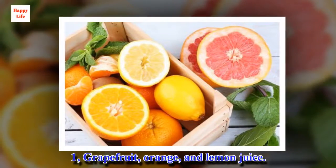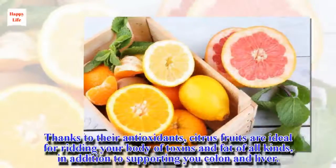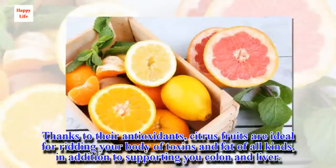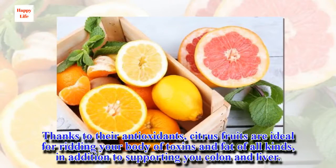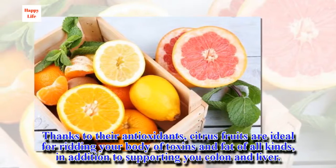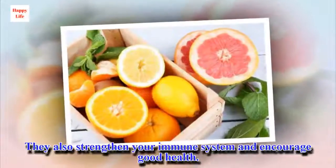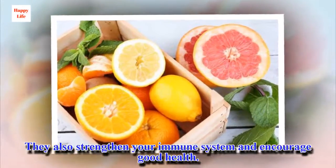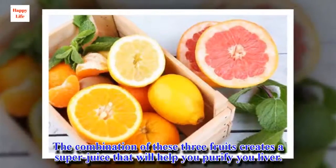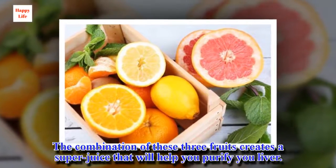1. Grapefruit, Orange, and Lemon Juice. Thanks to their antioxidants, citrus fruits are ideal for ridding your body of toxins and fat of all kinds, in addition to supporting your colon and liver. They also strengthen your immune system and encourage good health. The combination of these three fruits creates a super juice that will help you purify your liver.